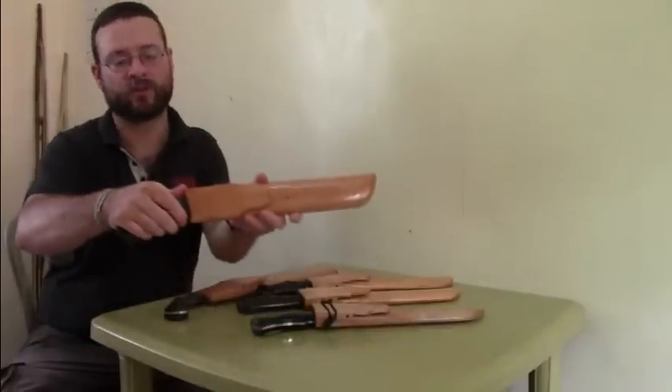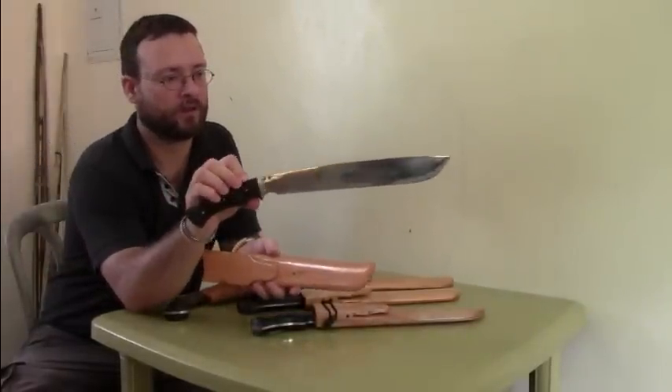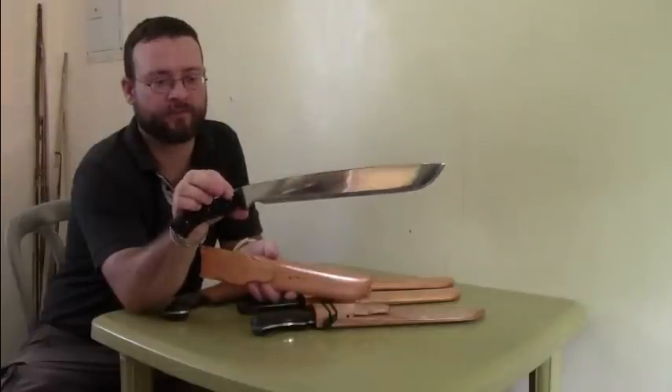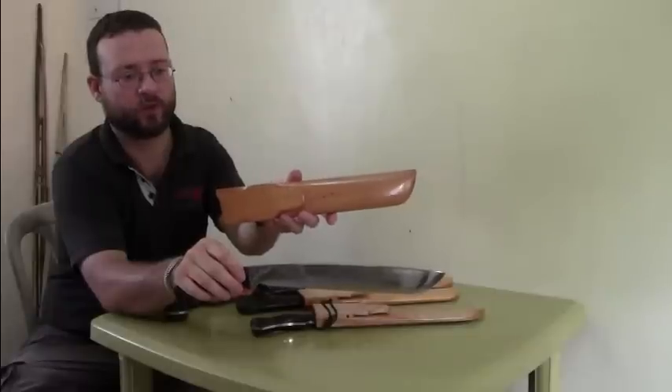This one here in the front is the long blade with the short handle and the mirror polished blade. It comes with the regular Mahogany wood sheath.